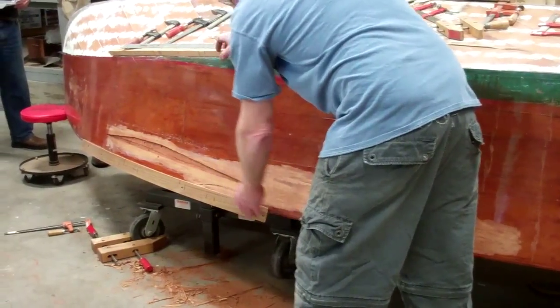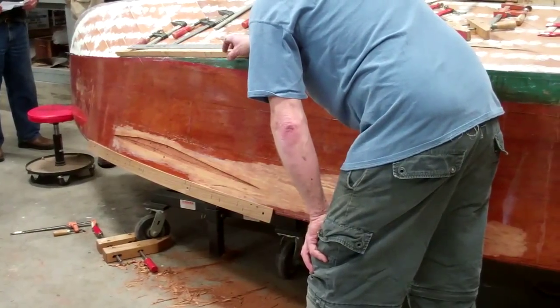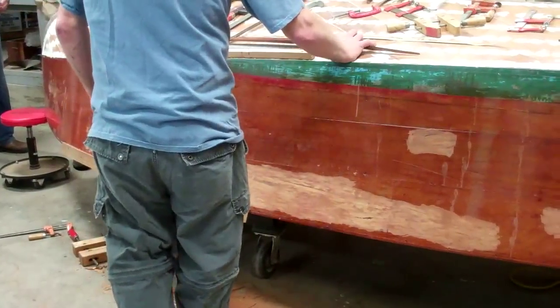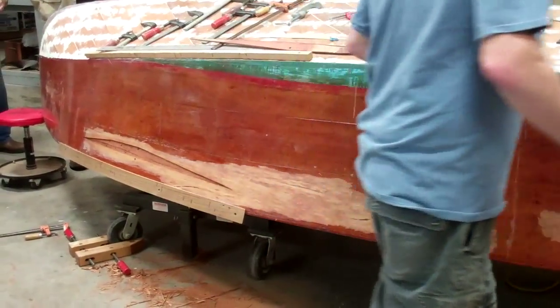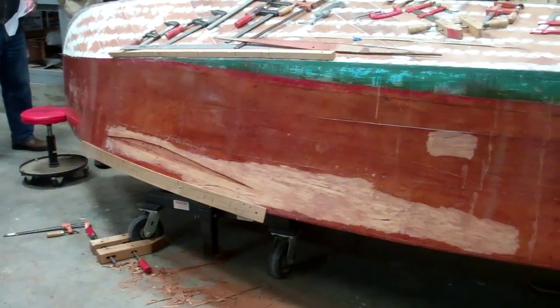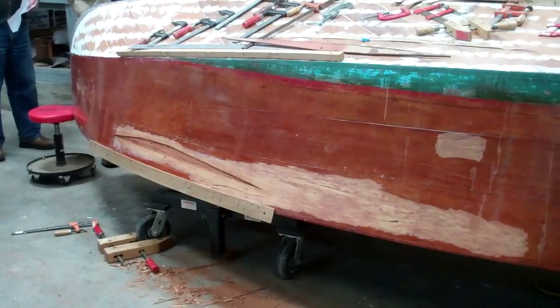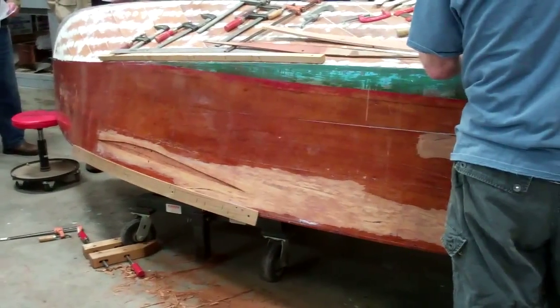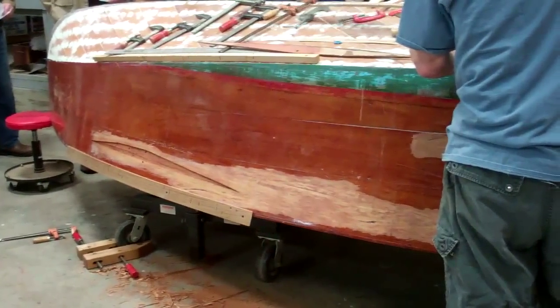In some places the router almost comes right to the surface when you're routing it, and in some places it goes in the depth you have it set, depending on how flat the board is. The Dutchman used an old piece of planking from a bolt that we had taken off, and it matches the wood much better than the wood we have here in the shop.